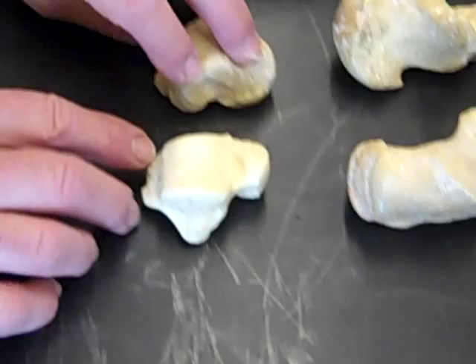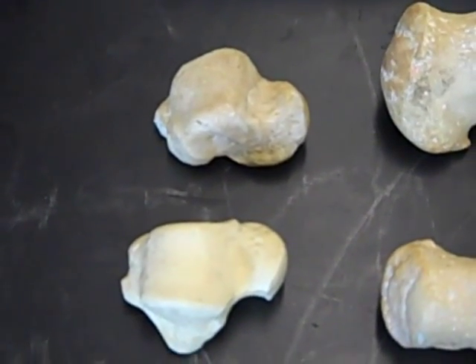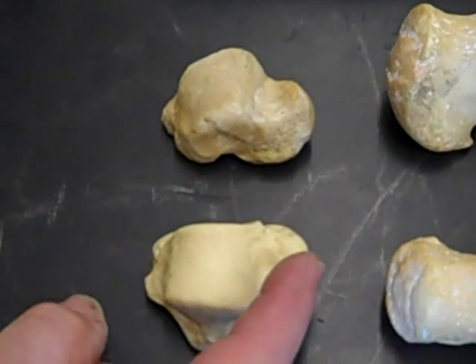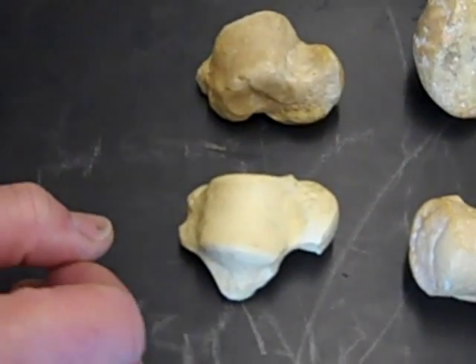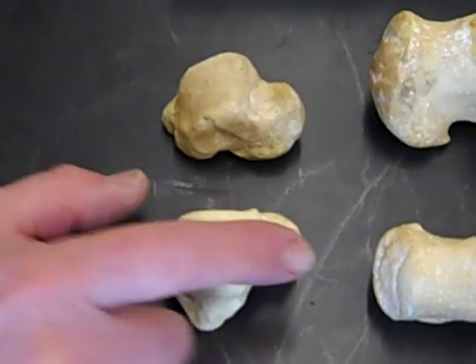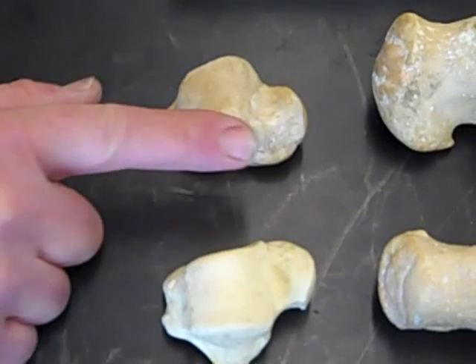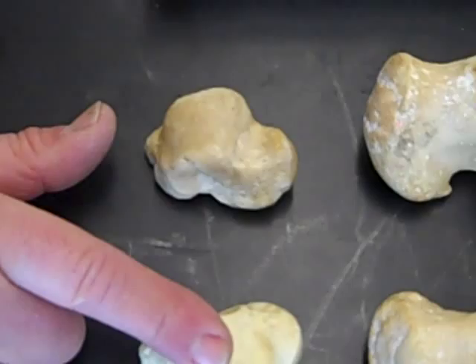These are the talus — we have a right and a left. The analogy I like to use is that it looks a little bit like a turtle. Here's the head of the turtle and here's the shell. The flat side is medial, so this is a right. Flat side is medial — this is a left. So we have a left and a right talus.